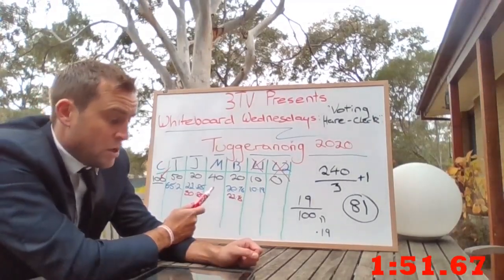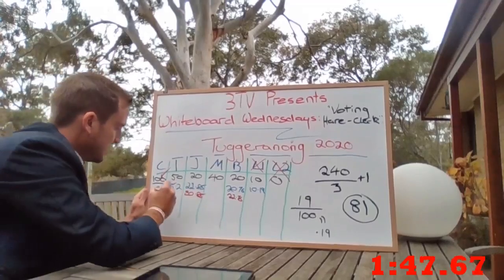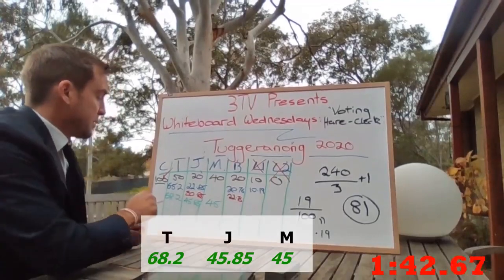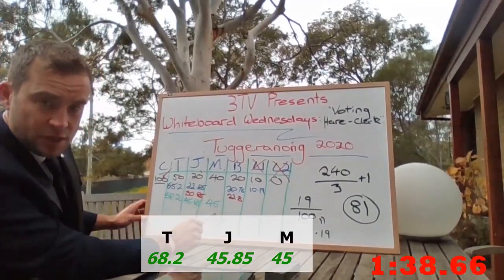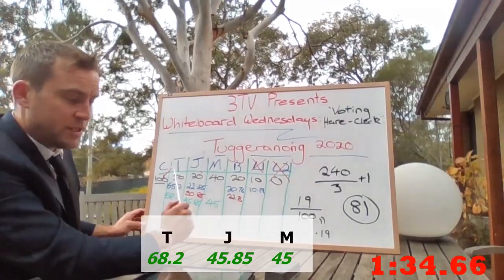15 to John, 3 to Tamis, and 5 to Michaela. New tallies: Tamis on 68.2, Michaela on 45, and John coming from behind on 45.85.